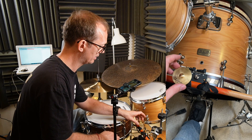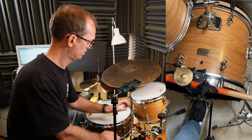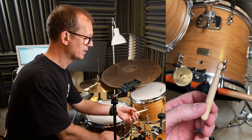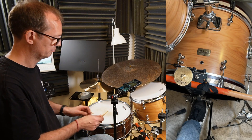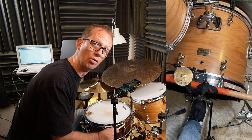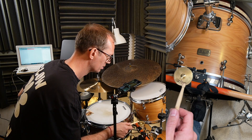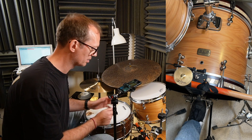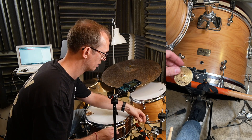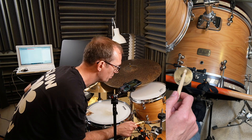Let's put it on this special stand here. And let's check it with these great drumsticks. Let's just hit it. Wow, this is amazing! Very bright and beautiful tone. Let's check the bell — if I hit it, the bell.